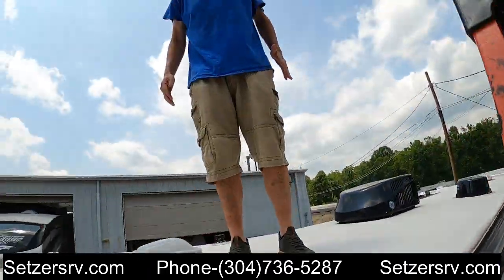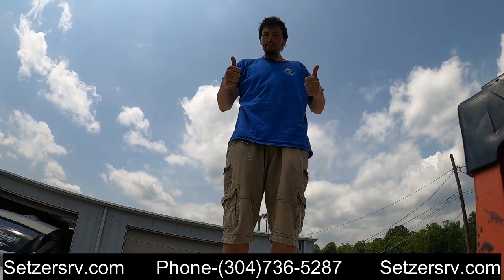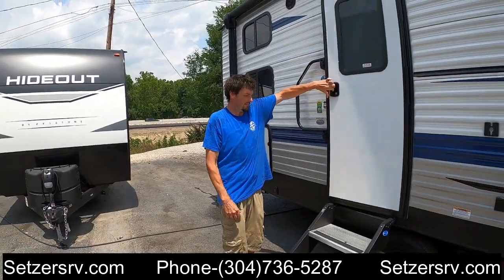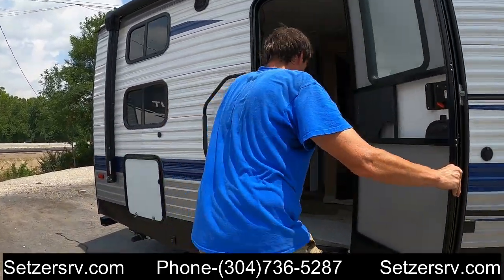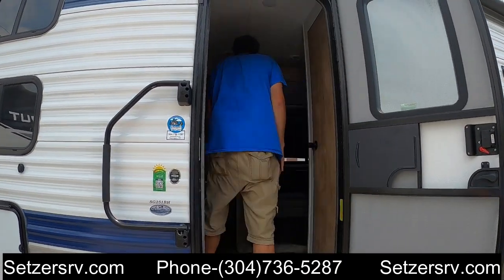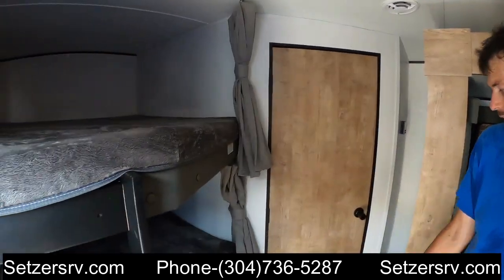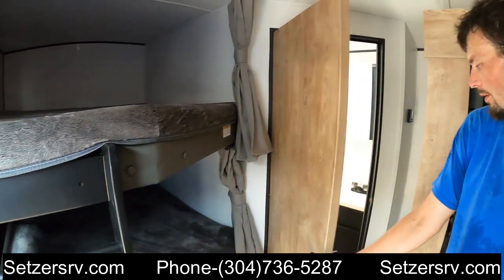That's going to conclude everything on the outside — now I'm going to go inside. Coming in, this is a 251BH — you'll see the bunkhouse in the back with the bathroom beside the bunkhouse.